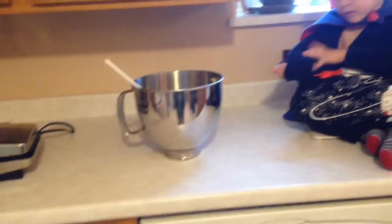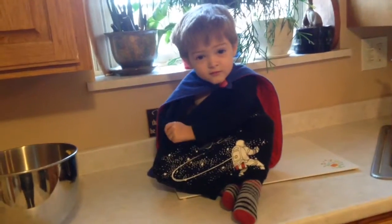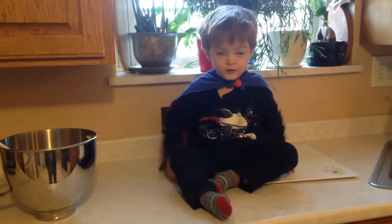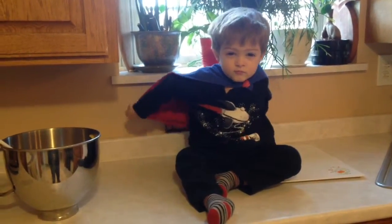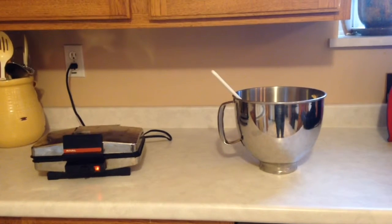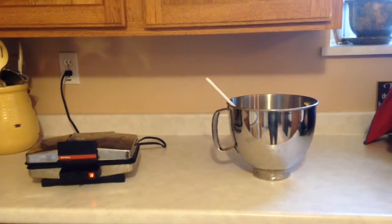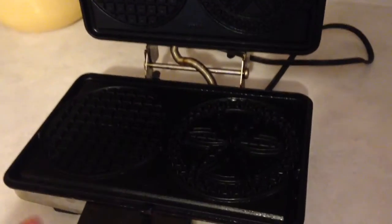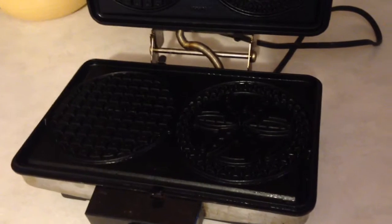Once it does, I'm going to take about a tablespoon or a tablespoon and a half of batter and put it slightly behind the center of the Pitzel area, because when I close the waffle iron it's going to smush things to the front and give me a better design.